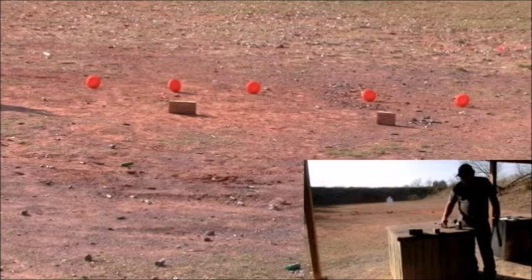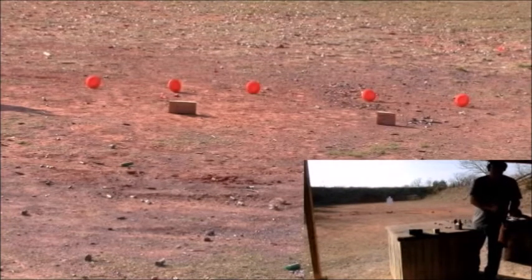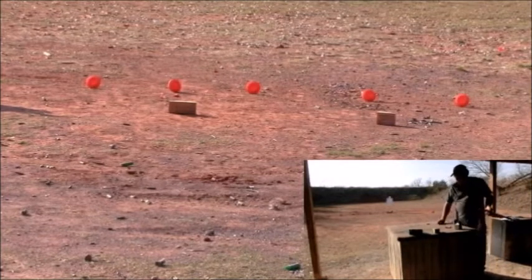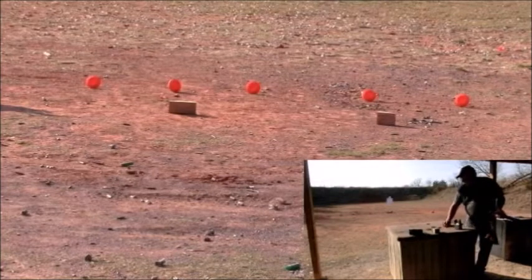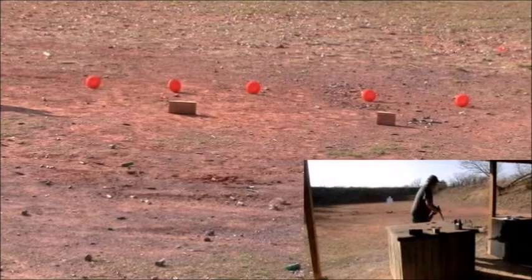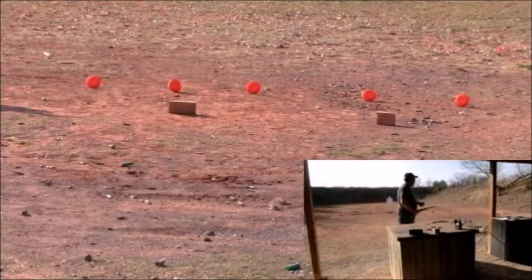For the last two, I'm going to come back and shoot a couple of the buckshot at some pieces of wood. Let's go ahead and see how this goes. This is about 15 yards. Let's go.